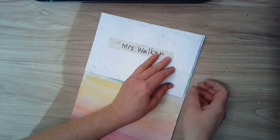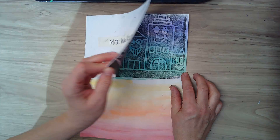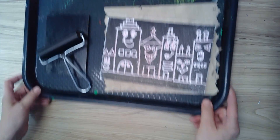When you think you've got it all done, you're going to peel it off. And there you go! That is my reflection into the water. Now I'm going to turn it over, set it to the side, and add more ink.